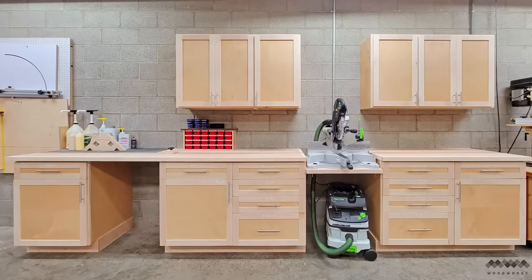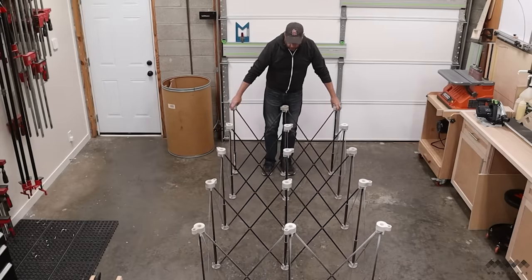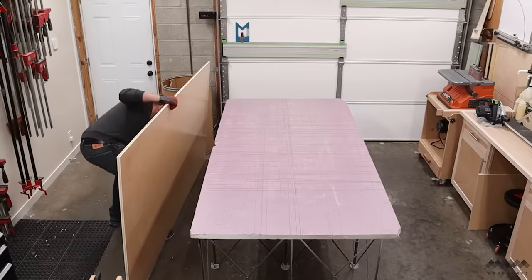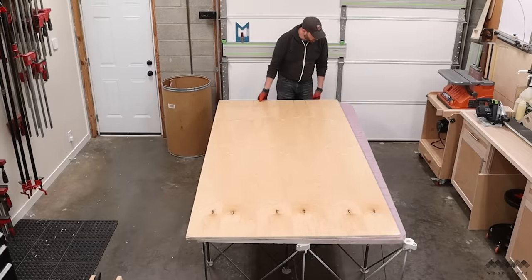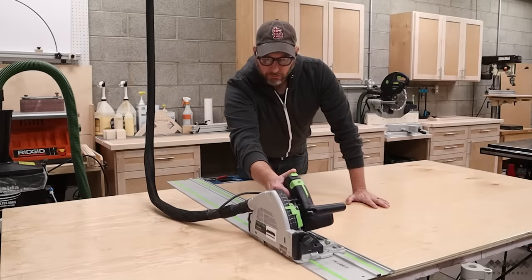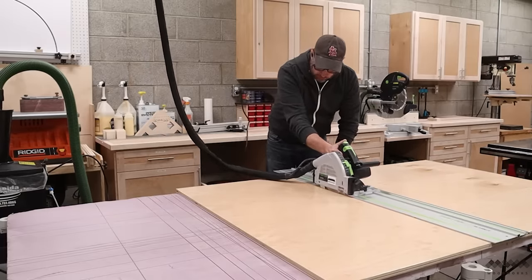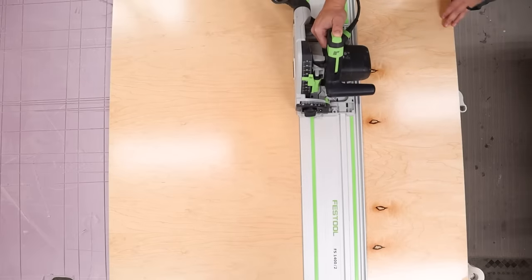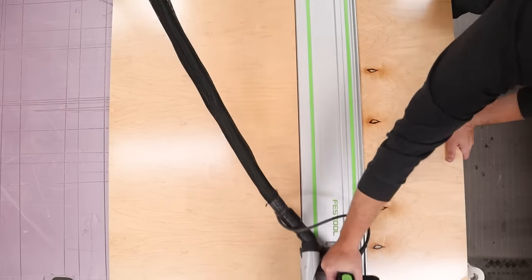Last year I built this miter saw station and I left this last section of wall bare because at the time I hadn't put a lot of thought into how I wanted to use it. All I knew is I didn't want to build more cabinets just to take up the space. Since then I've decided that what I really want is a sort of grab-and-go organizer that gathers all my most used items and puts them at my fingertips, and I also want to store and charge my growing collection of drills and drivers. I'd like to stick to the clean and simple look of my miter saw station, but these items are so heavily used that they need to be visible and easy to get to and not behind doors.